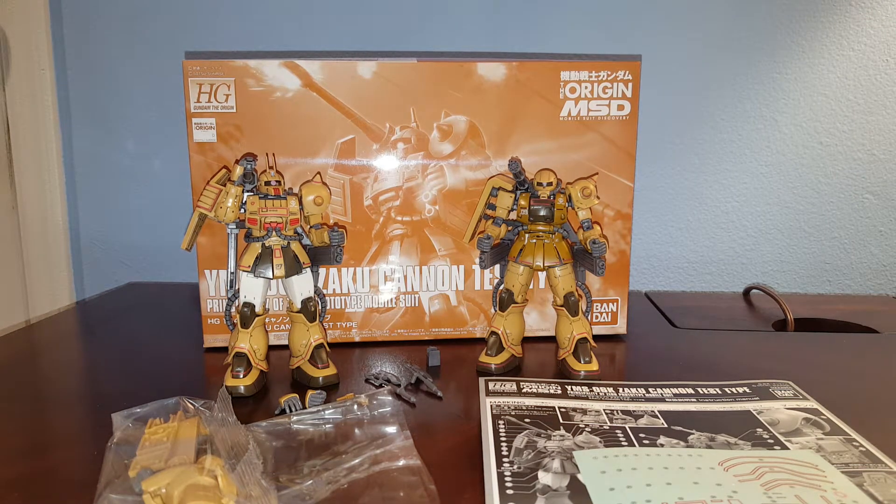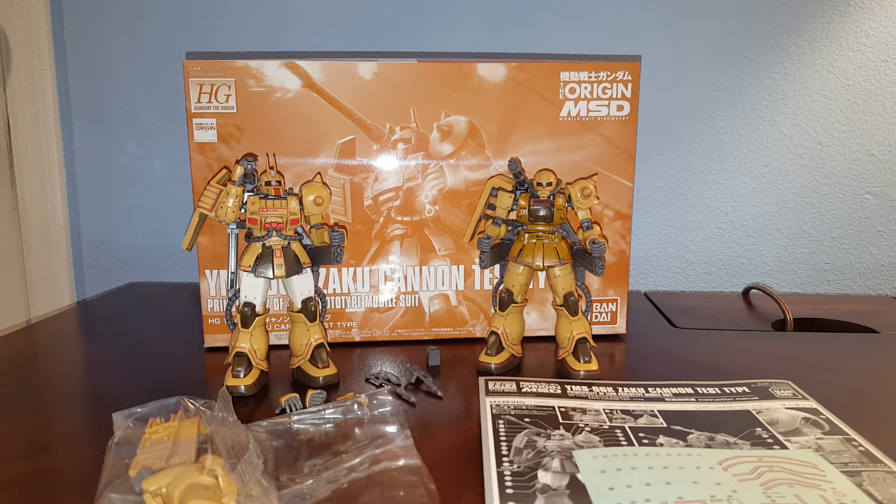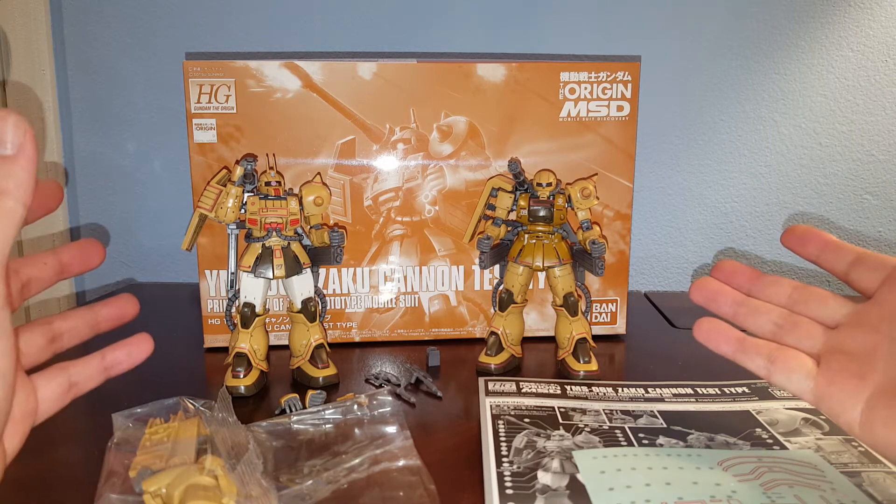Hello guys, this is Spicy and this is a review on a Premium Bandai High-Grade Gundam The Origin Zaku Cannon — Zaku Cannon Test Type actually. Like I said before when I reviewed the Zaku Cannon Zaku Half Cannon, I was going to review the Premium Bandai Zaku Cannon so now you can see the difference between the two kits.